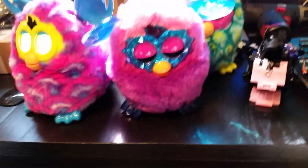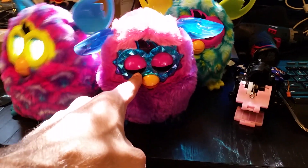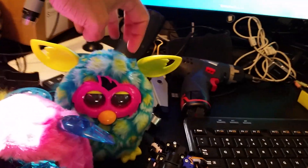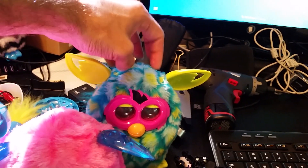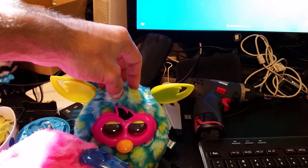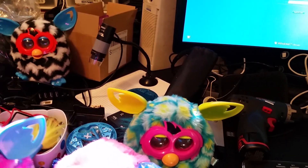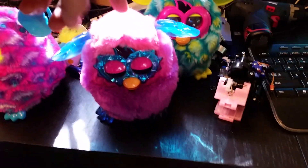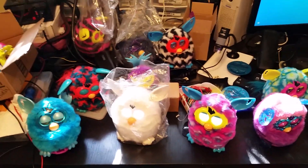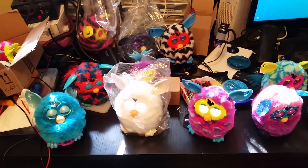I'm hoping that shortly we can get some experimental surgery done on these guys to see if we can get some new lithium grease in there to get them alive, and see if we can get a new motor in this Crystal Furby. I just ordered a Furby Connect as well.